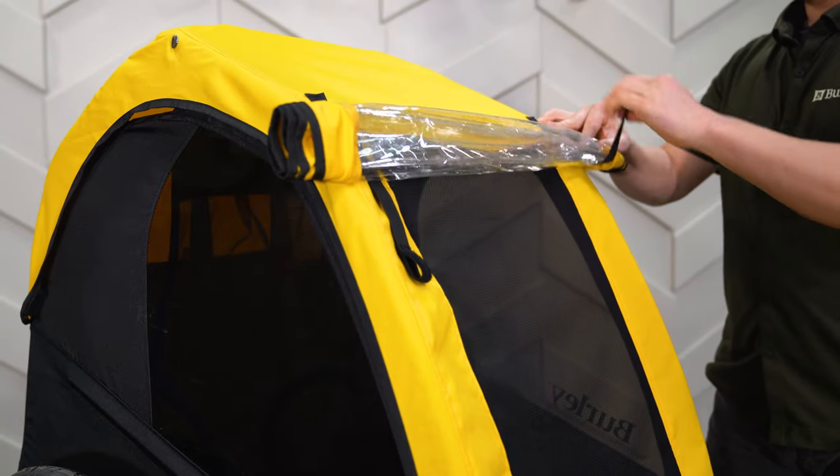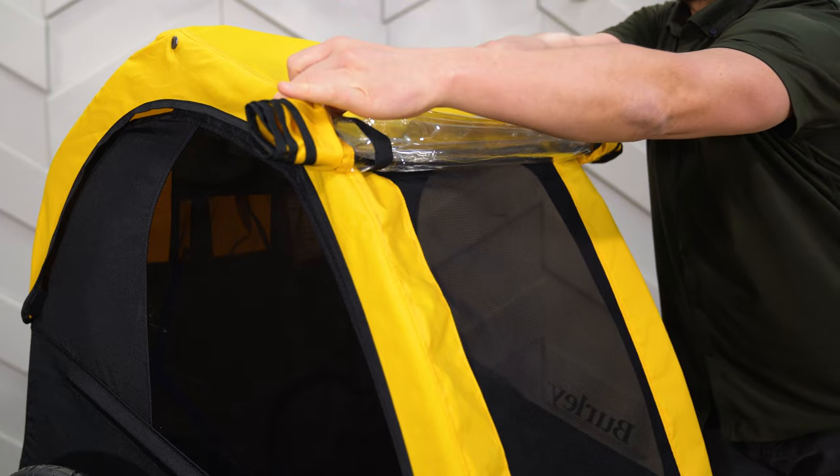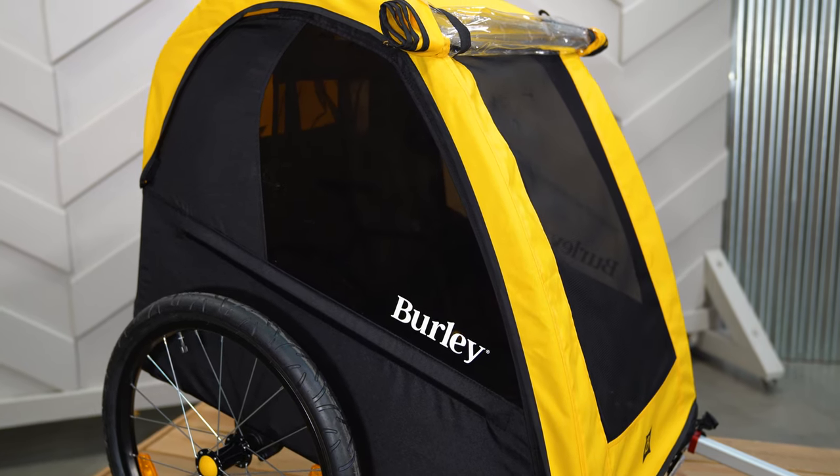To maximize ventilation on warm sunny days, roll up the front window and secure with the Velcro straps. The tinted trailer windows have a UPF 50 plus rating.